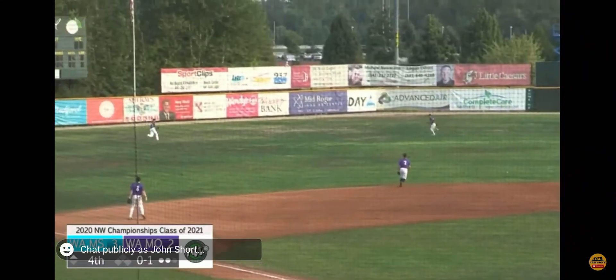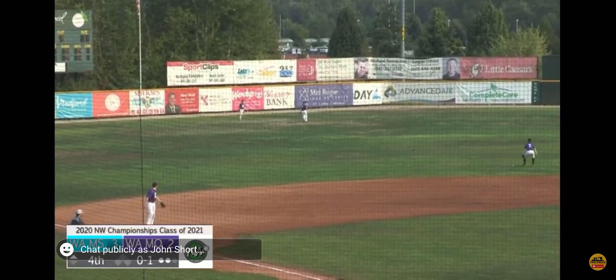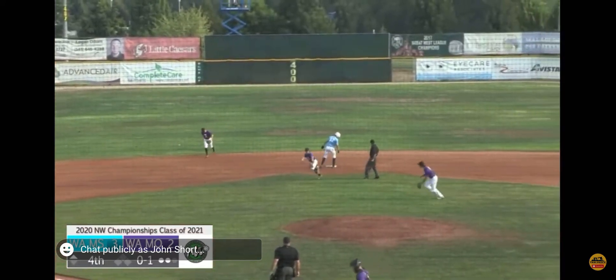There's a ball ripped out to the left, and that's in the gap. Oh, beautiful play out there by John Short, cutting it off, and a pretty good throw to second. We got a play! Got him! John Short!